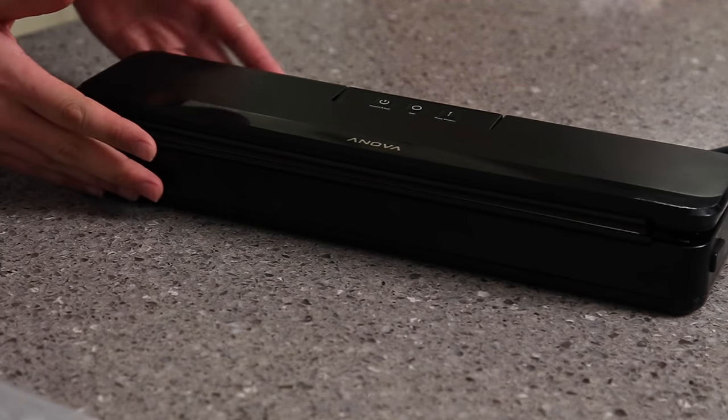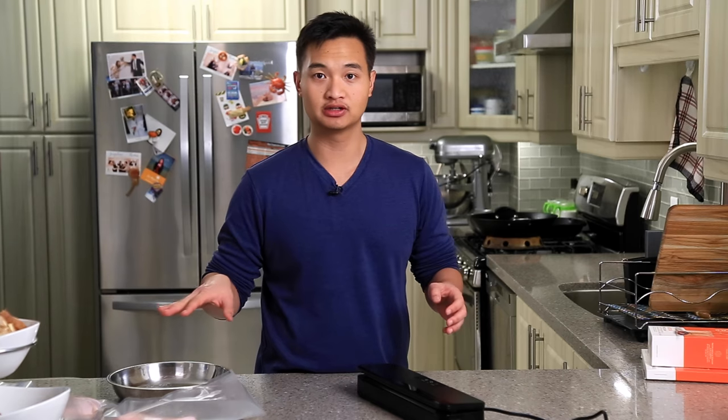ANOVA was kind enough to send us a vacuum sealer to test out, so we're going to show you how to use it. What I love about this vacuum sealer is that it's really small — it fits into the cabinet, fits into the container, and you can just leave it in together.